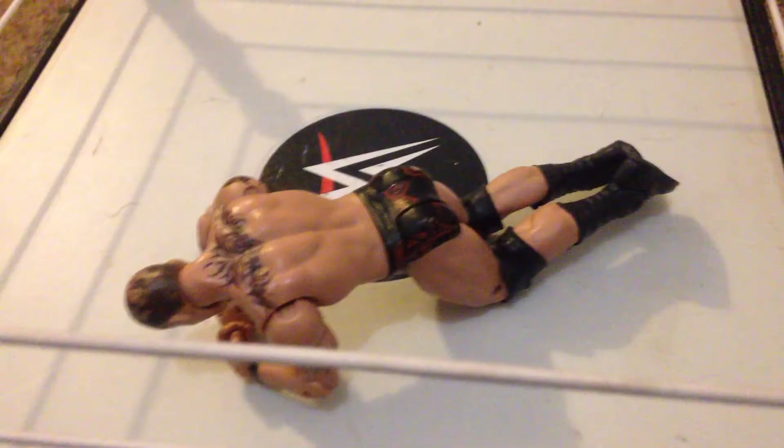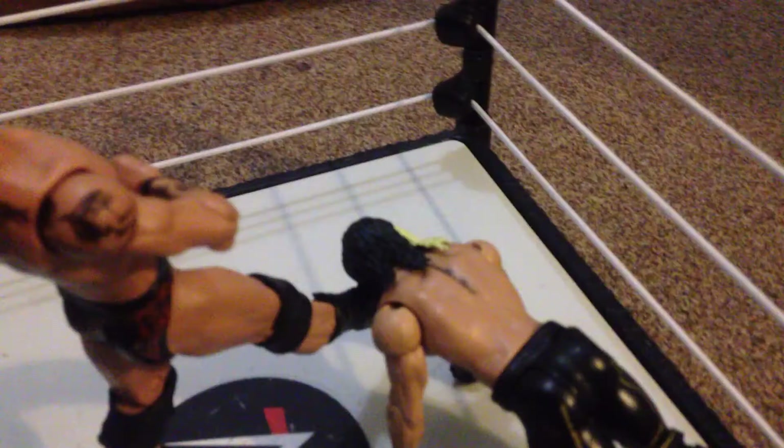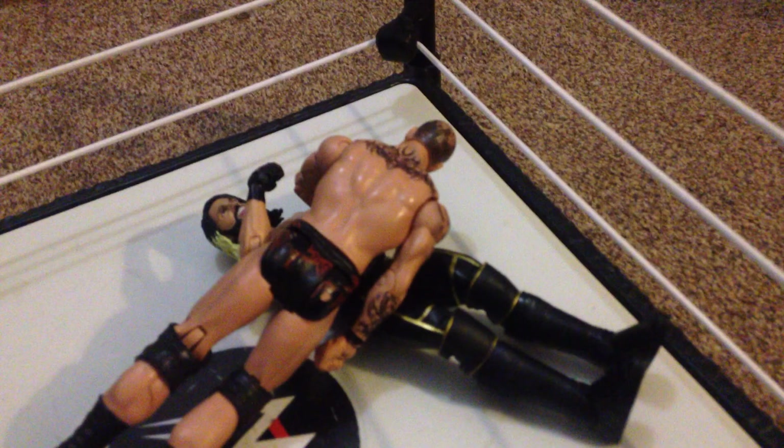Into the barrier goes Seth Rollins, and now again with the bag — he must want the back broken! Oh wait, it's a DDT — what a DDT! Punt to the skull. One, two, three! Well done.